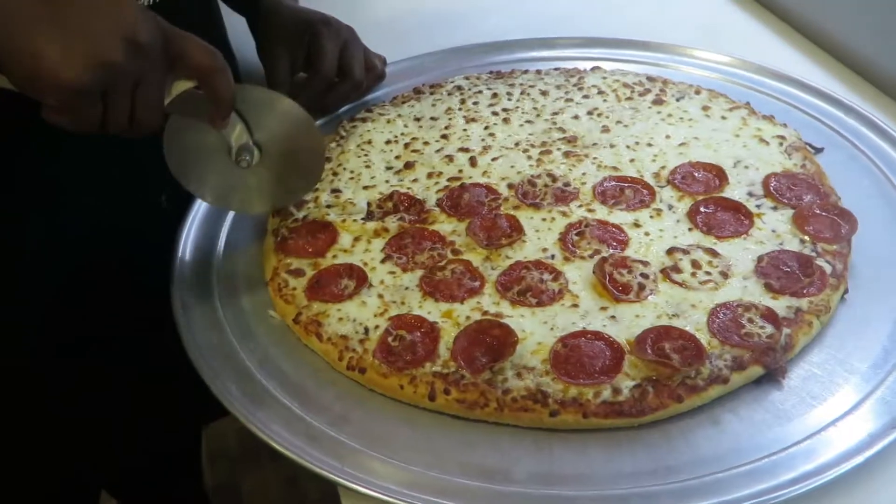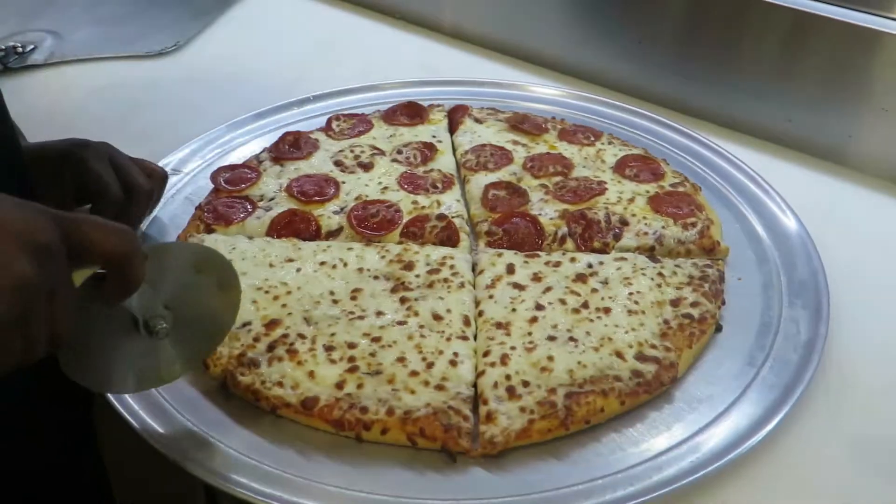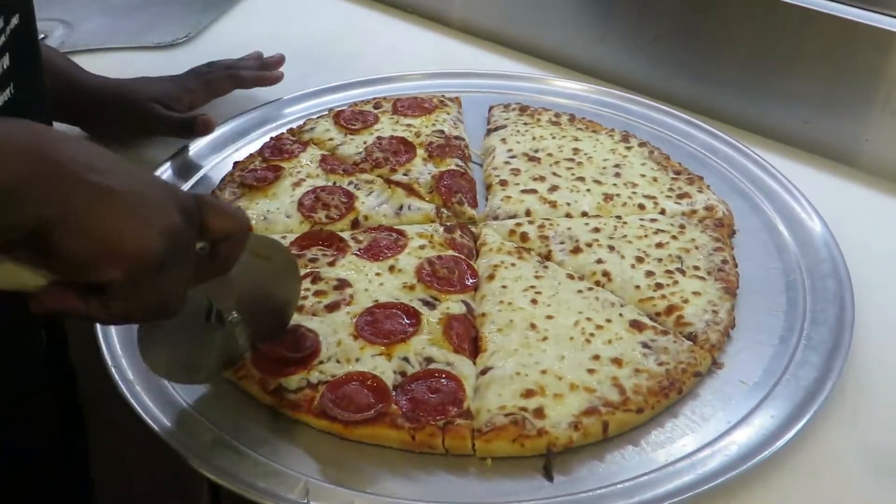Wow, doesn't this pizza look delicious? I can't wait to sink my teeth into a slice.